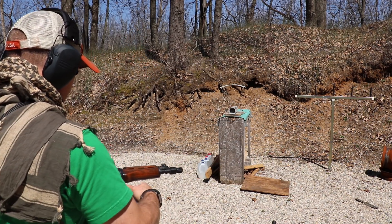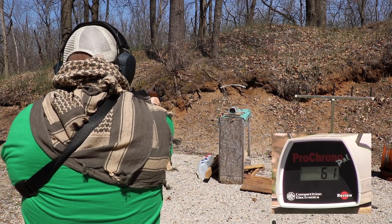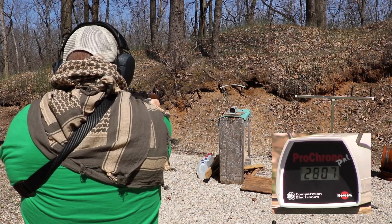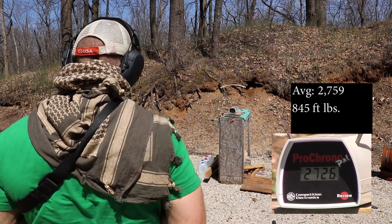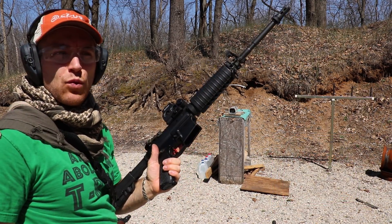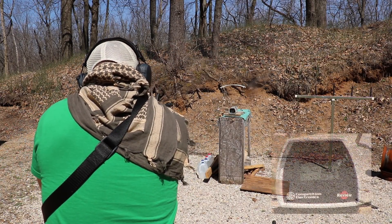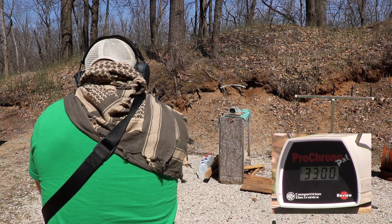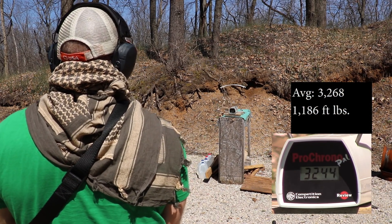Up first is our 10 inch — M85 pattern: 2743, 2807, 2726. And now our Stag with the 1-in-9 twist barrel, 16 inch: 3259, 3300, 3244.